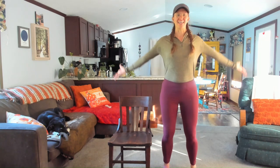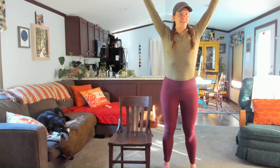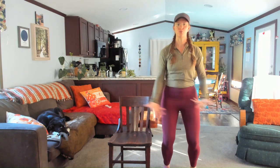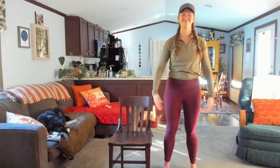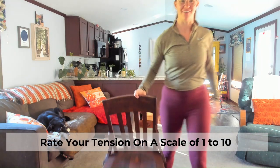Inhale, sweep your arms high to the sky — exhale, just drop the hands down. One more time: inhale, sweep it high — and exhale, let it go. Nice job.